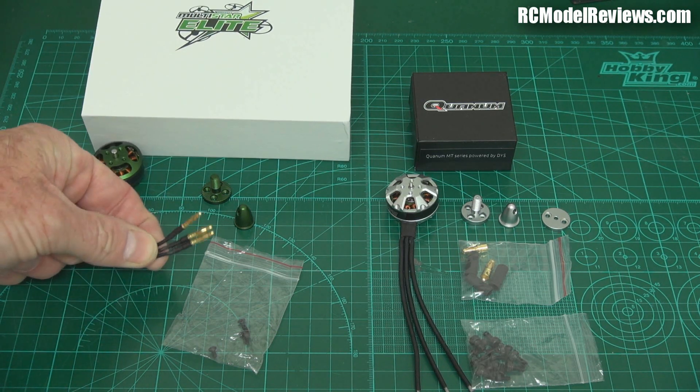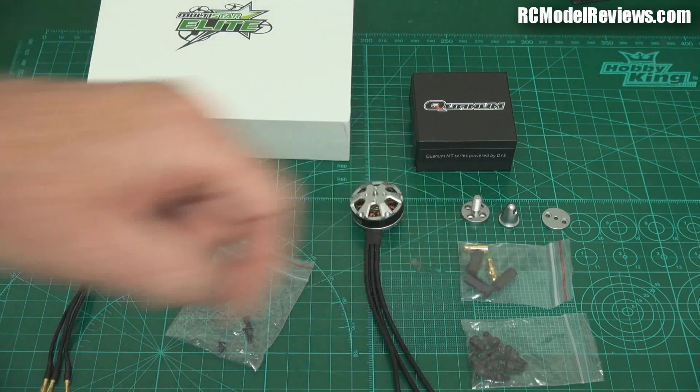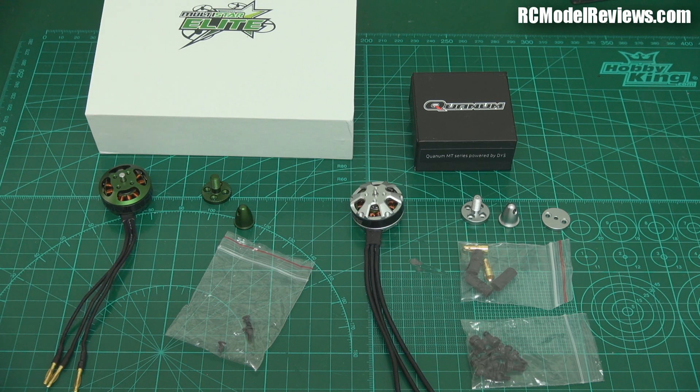The Quantum comes with bullet connectors already installed, while the Elite just comes with bare wire ends — though they do provide bullets if you want them. My advice: don't use bullets on a mini quad. They're simply another point of failure and another area where you can waste power and voltage. I've yet had to change out a motor at the field, so that's not a big deal.